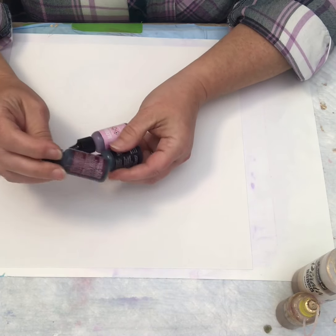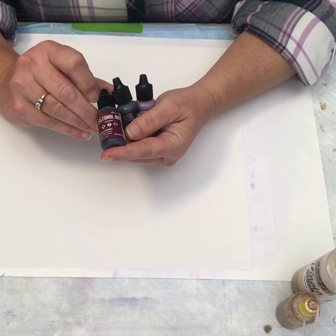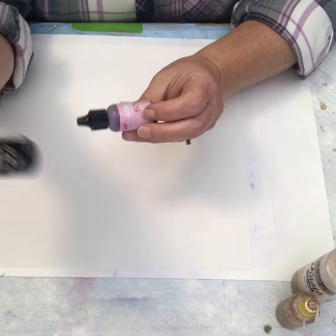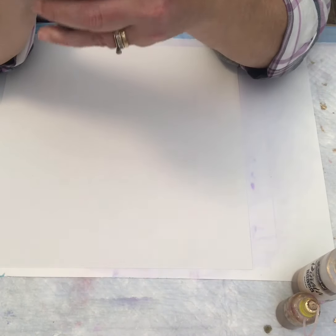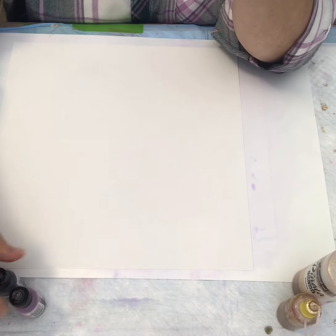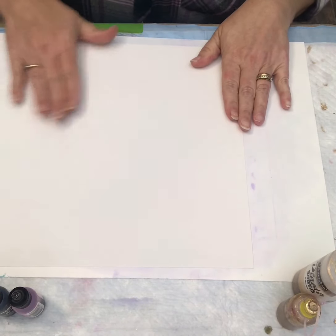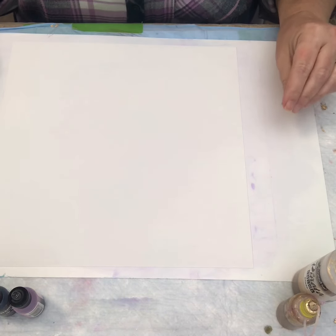Alright, colors tonight: Tim Holtz Ranger brand, as usual. I've got Current, Pitch Black, and Pink Sherbet — a little bit of a different color combination for me, so we'll see how that goes. And one more quick mention: please don't use the denatured alcohol. Just had to say that one more time.